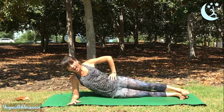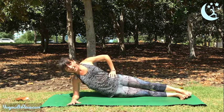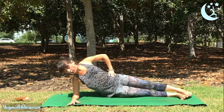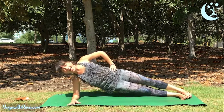Slowly lower your hips down and then lift them back up. Exhale to slowly lower, inhale to lift. Two more — lower and lift. Last one — lower and lift.